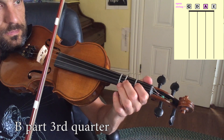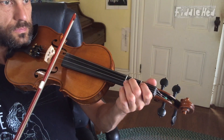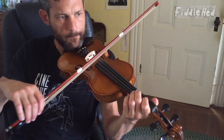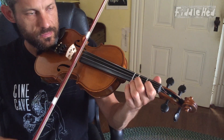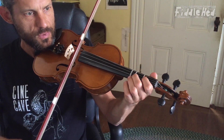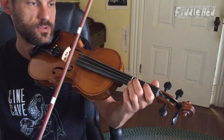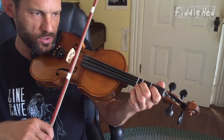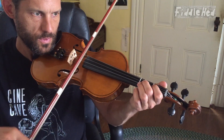Third quarter of the B part. With flow. And so that's on A: two, one, open, two. And then one, open on A, D2. The whole third quarter slowly, then more quickly.